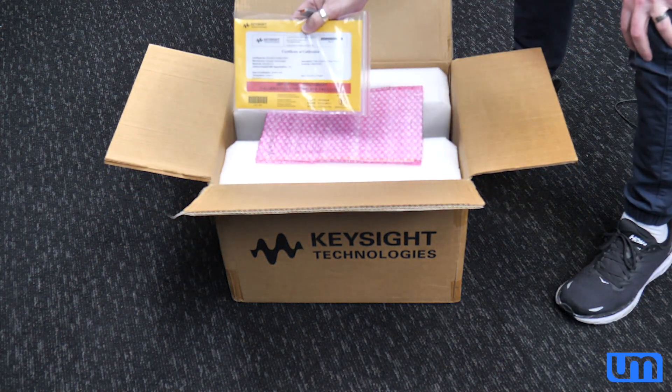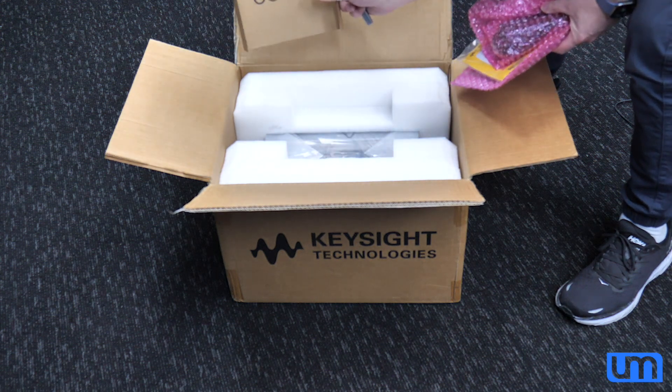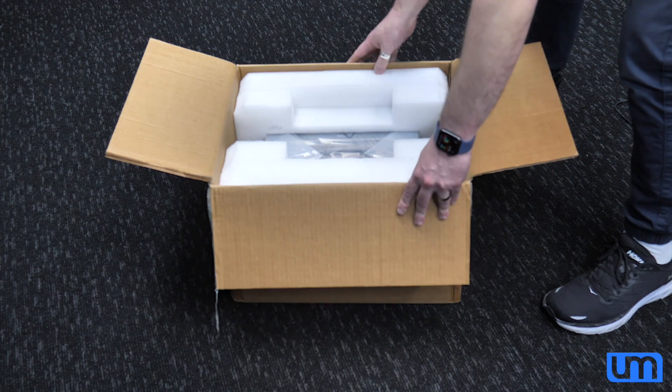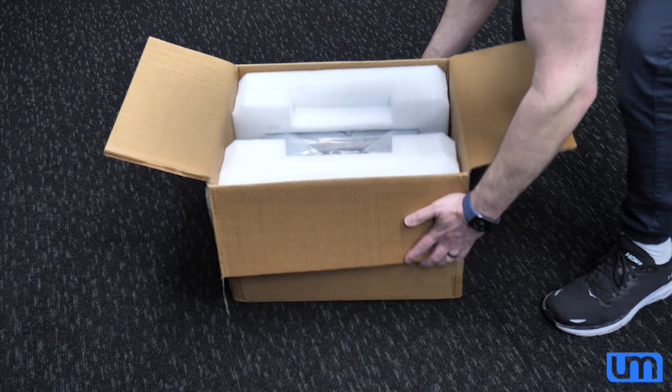Keysight Certificate of Calibration. Power supplies. Power cord. And I bet I can't get this out without making a fool of myself. Maybe we should turn it upside down and let it come out that way.